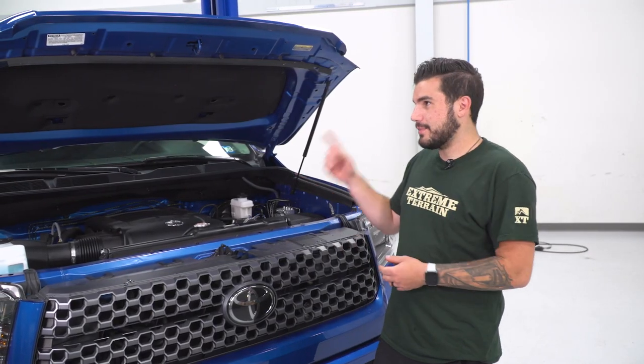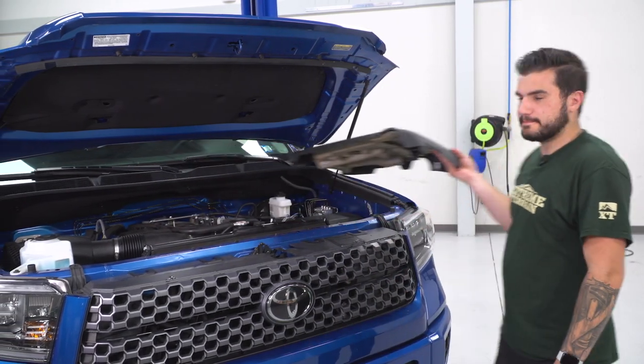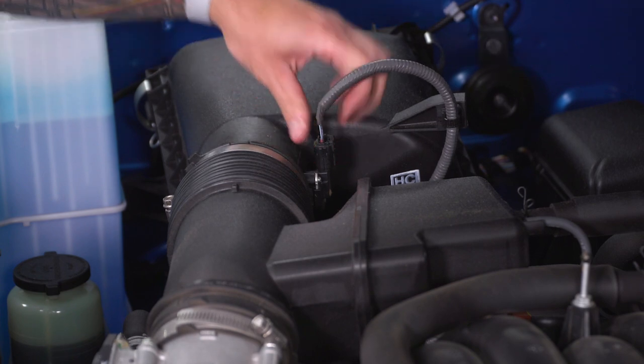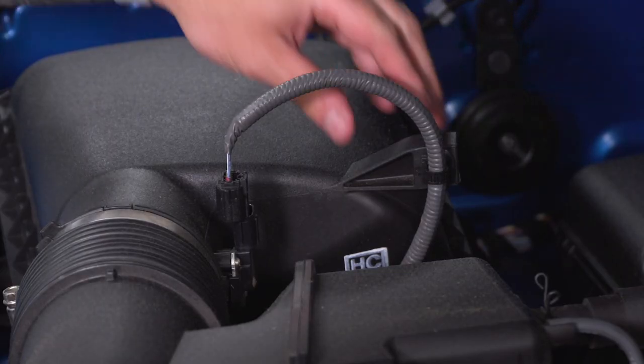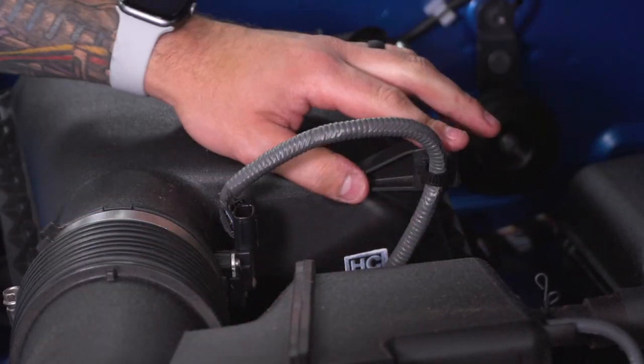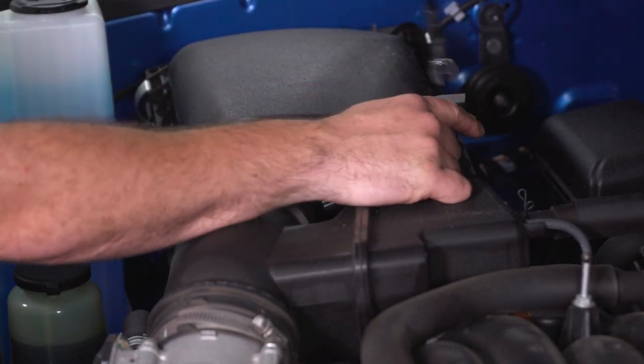Step number one: pop your hood and remove the engine cover — just lift straight up and set it aside. Next, disconnect the factory sensor by pinching and disconnecting that factory harness. There is a retainer clip here, so pop that guy off. If you need to, grab a panel tool — with the panel removal tool you'll be able to easily pop that clip off.